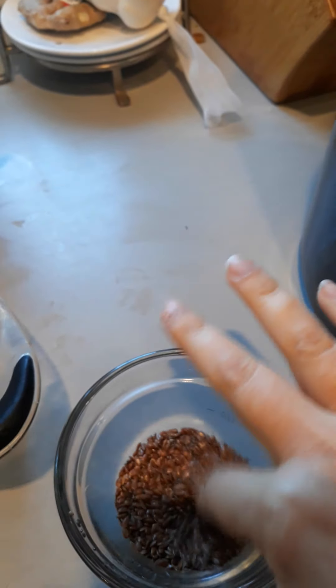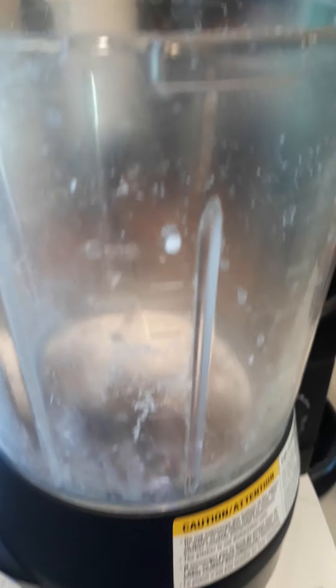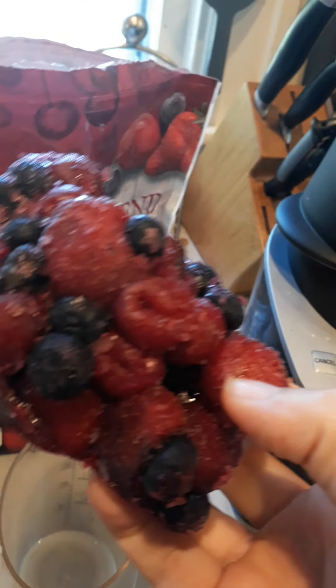There's my chia seeds and my flax seeds, just kind of all mixed together in there — you can see the black chia seeds. Now I'm going to add two cups of frozen fruit. I have this cherry berry blend; you can use whatever frozen fruit you want. We just had a power outage the other day, so my frozen fruit got all clumped together, so we'll see how this goes.